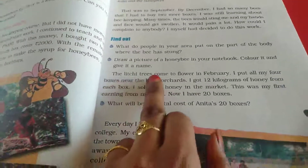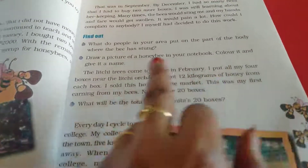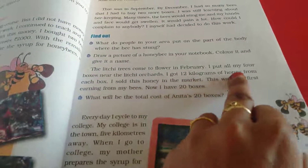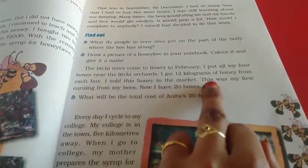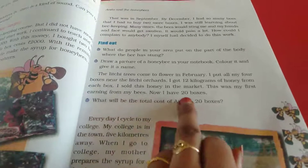The litchi trees come to flower in February. I put all my four boxes near the litchi orchards. I got 12 kilograms of honey from each box. I sold this honey in the market. This was my first earning from my bees. Now I have 20 boxes.